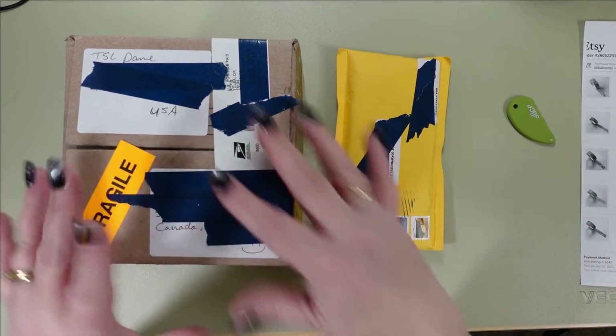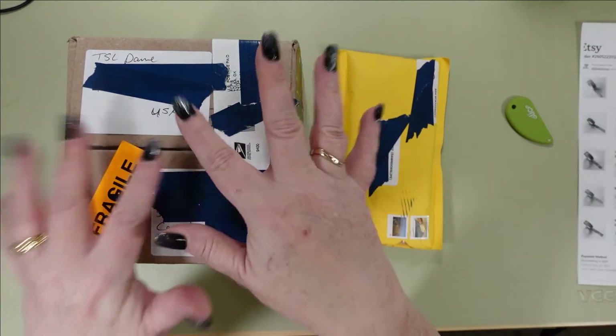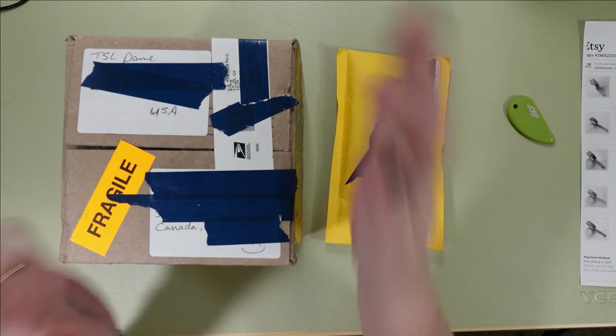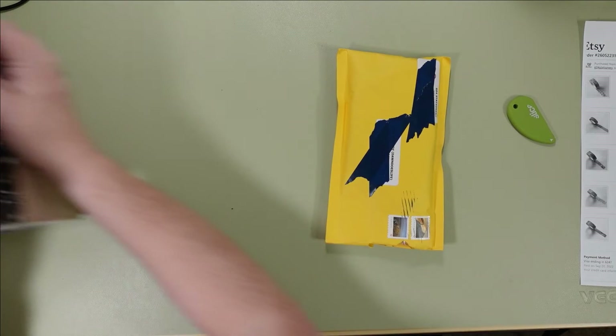Alright you guys, so here it is. I've got all of the bits and pieces covered that I need to keep people's information private. This one I am so excited about — it says Fragile. I'm going to put it off to the side though and do this one second. Kind of save the best for last I think.